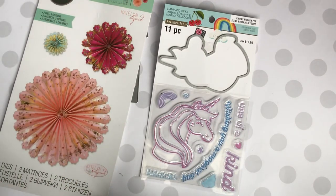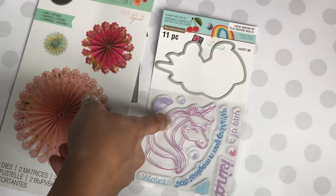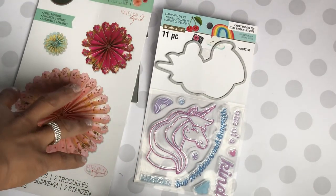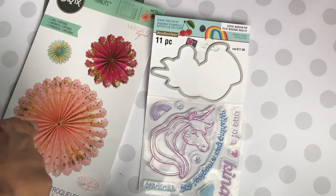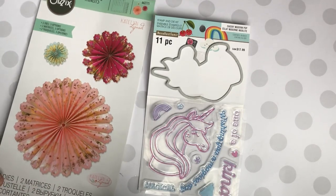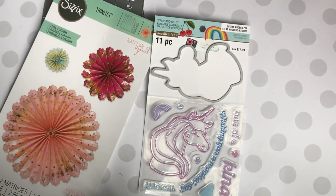Hello, my crafty friends! It's Erica Scraptiva 29, welcome back to my channel. I'm coming on today with another project share. I purchased this stamp and die set from Michaels — this unicorn set, it's a Recollections brand — and I also picked up this Sizzix die from Hobby Lobby. I shared it in my haul video last week, and I wanted to share the rosettes I created using both of these products.